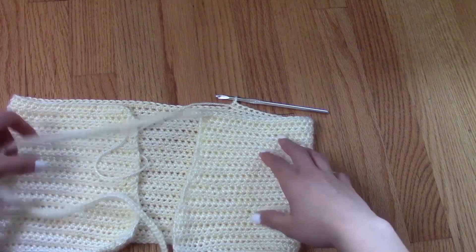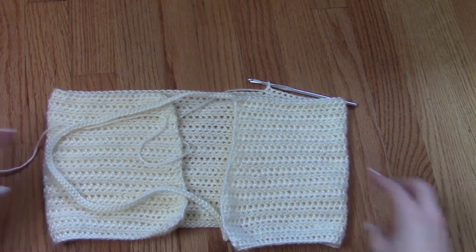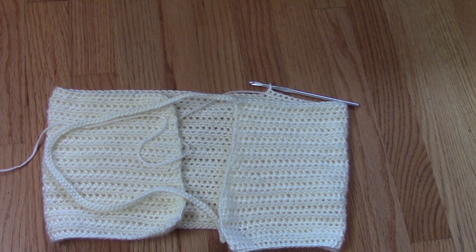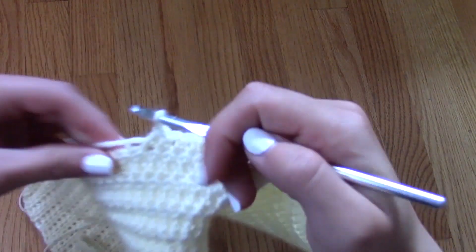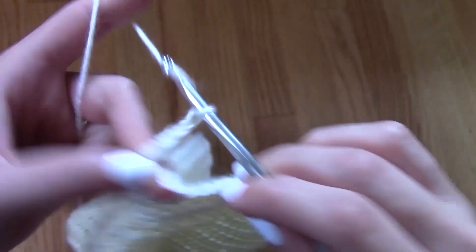To make the shoulder strap it could get a little bit confusing, but what you have to do is try on the top as if you were going to wear it and then kind of imagine where you want the strap to be. It would be easier if you already have a top in this style — if you have a tank top that you like the fit of, you can line them up and figure out where you would like your shoulder strap to be.